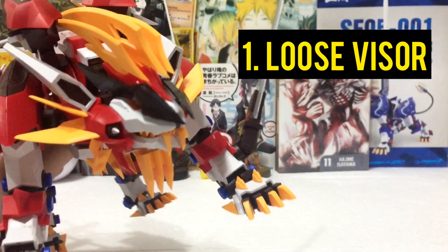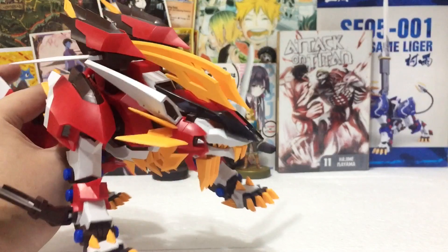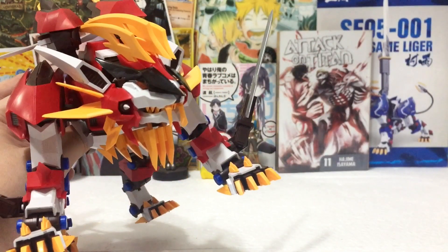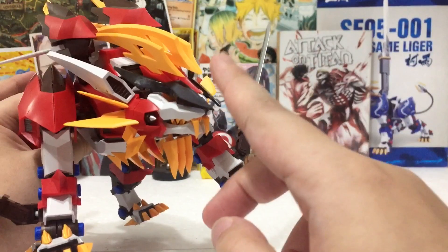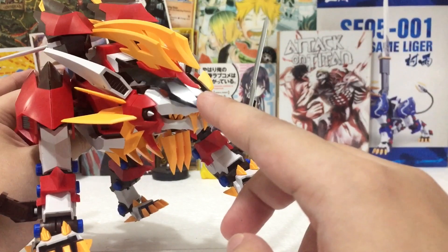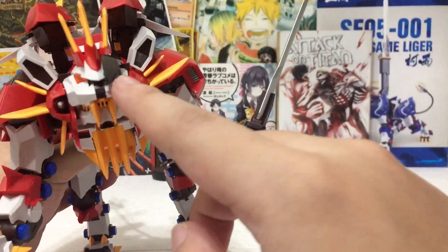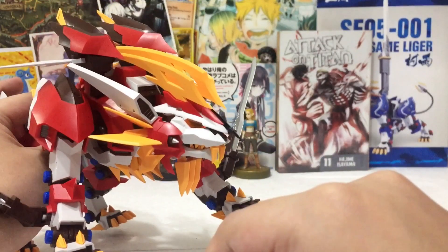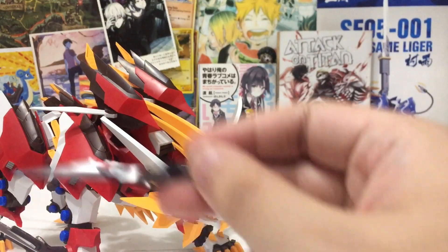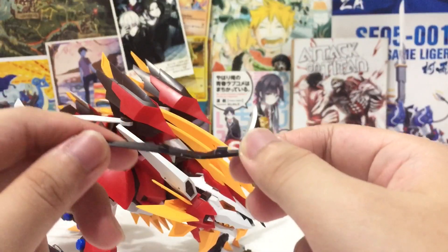Number one: the visor is actually very loose. As you can see, the visor there is separated. Good job by Supernova making two separate visors instead of one. However, it's poorly constructed — the slightest touch will actually dislodge the visor like that. I'm not even putting any pressure; I'm just really touching it and it's popping out so easily. Once you've assembled this, it's going to pop out in like the next 10 seconds after you've inserted it.